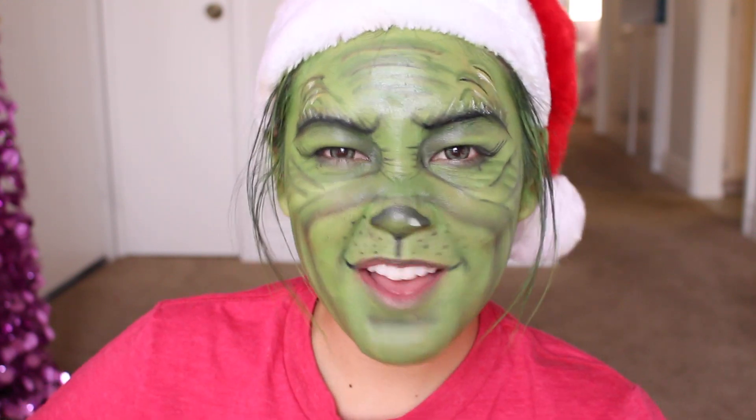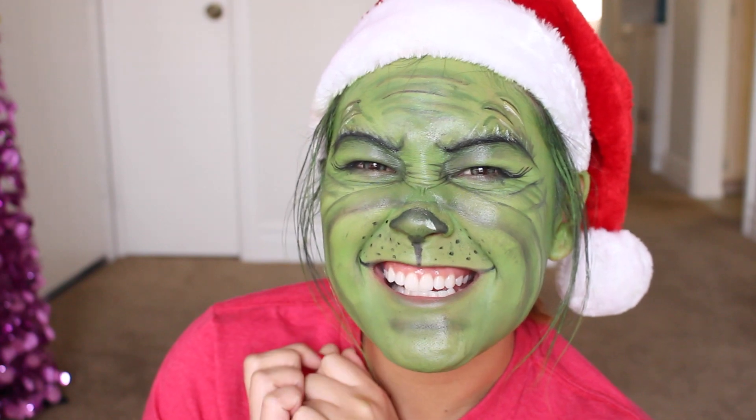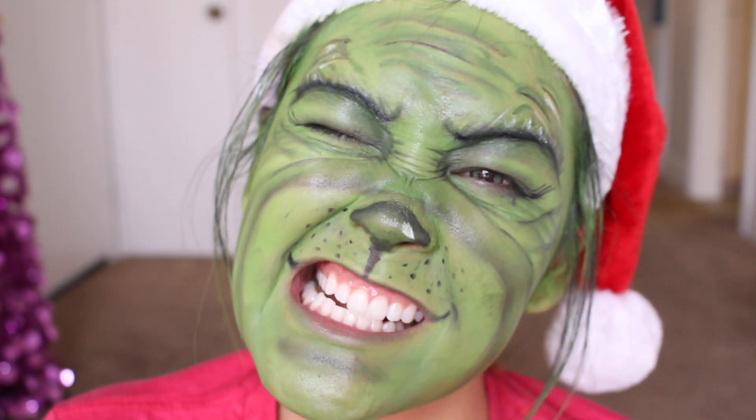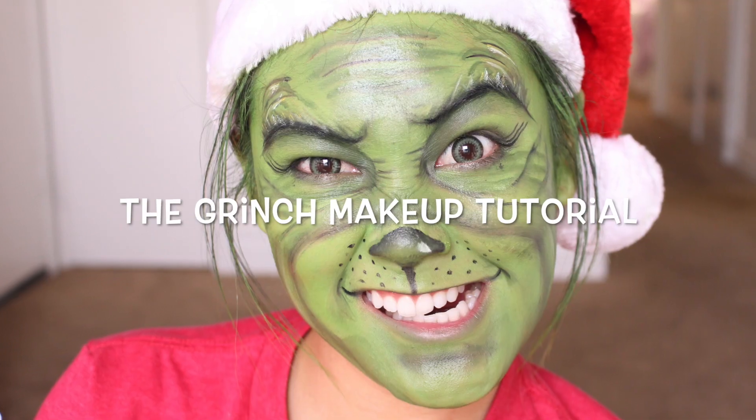You're a mean one, Mr. Grinch. You really are a heel. You're as cuddly as a cactus, you're as charming as an eel, Mr. Grinch.